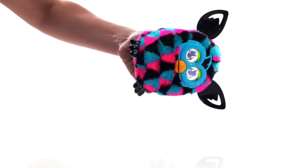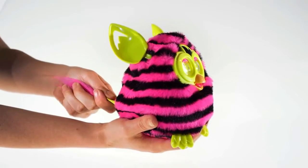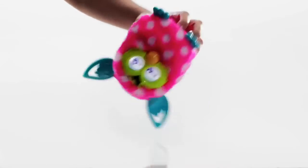Pet it, tilt it, pull its tail, turn it upside down, or shake it.